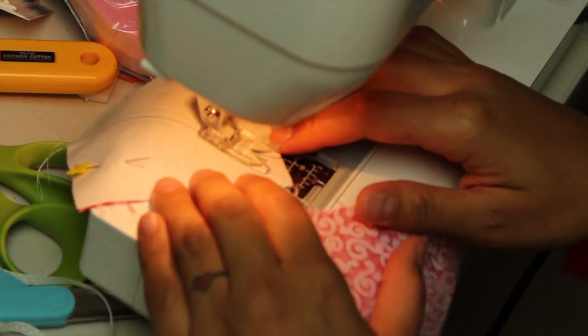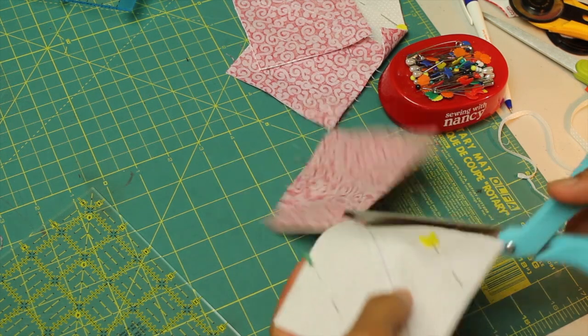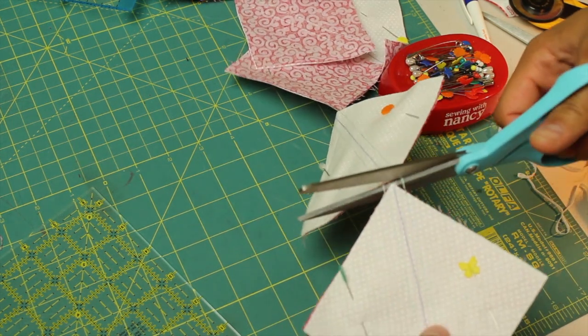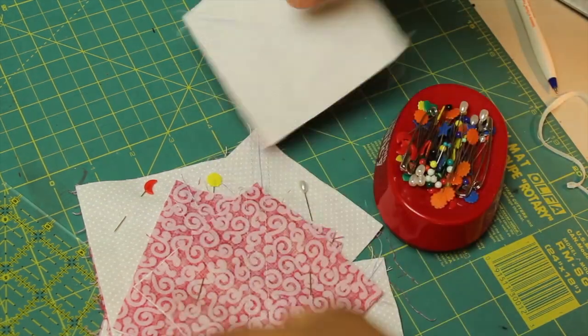Then I simply turn it over and do the quarter-inch line on the other side of my line, going all the way down. You want to stop, reorient the block, fix it up, and guide it in there. When you're done, you can just snip the little threads in between and separate all your units — it saves you a lot of time. Then simply remove all your pins so we can prepare these units to be sliced in half.